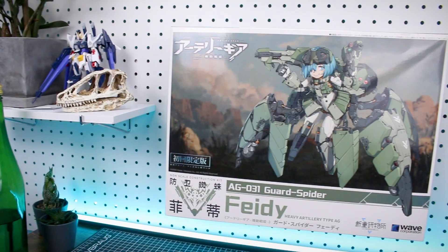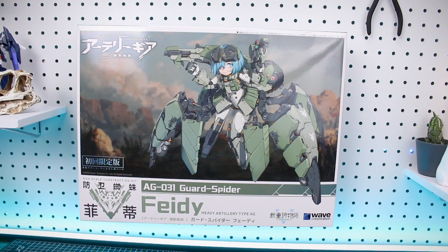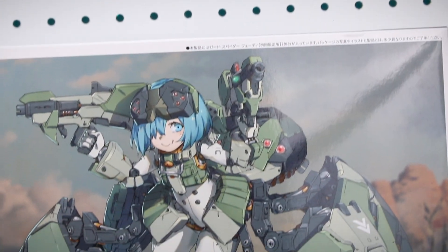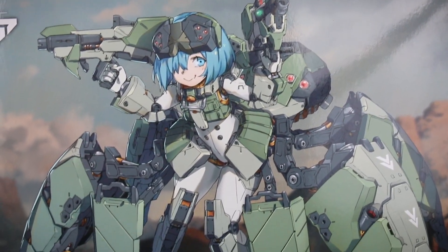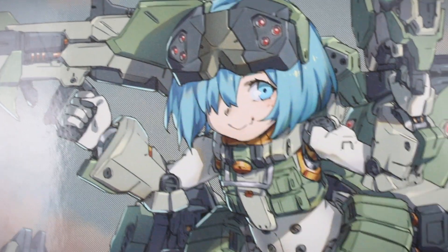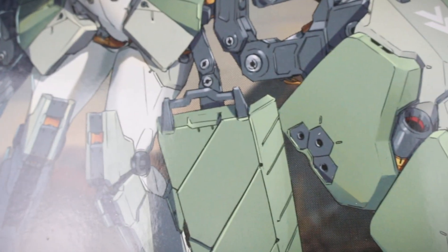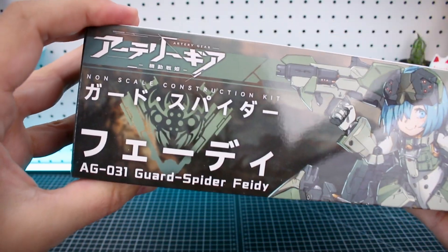Alright guys, let's get into it. Taking a look at the box and then we'll get into its contents. As you can see it's in a larger style box here, which is awesome for showing off this really great design work on the front. You've got all the logos and everything, and a really nice big illustration of the character right there on the front — really cool illustration work of the character and all of her weapons and armaments.